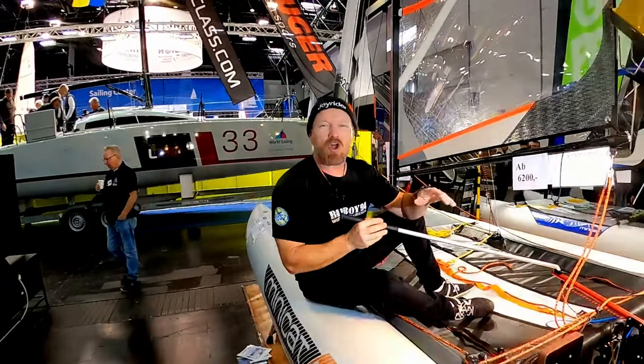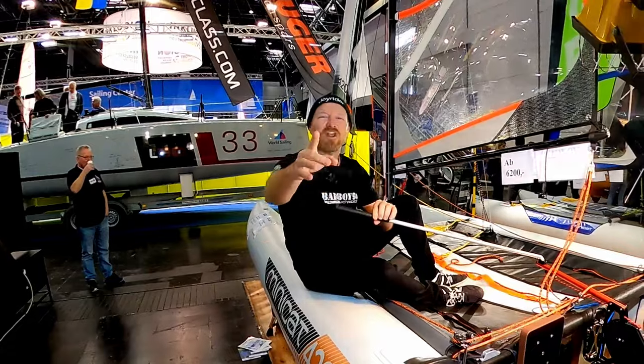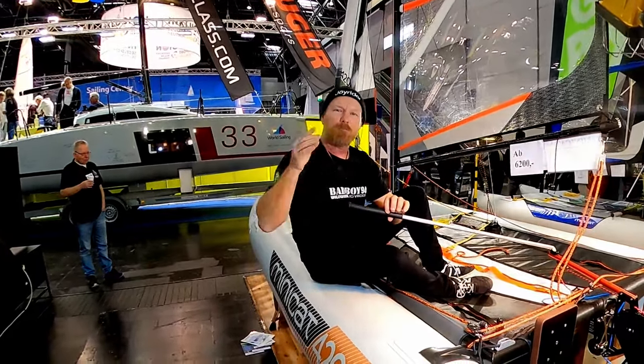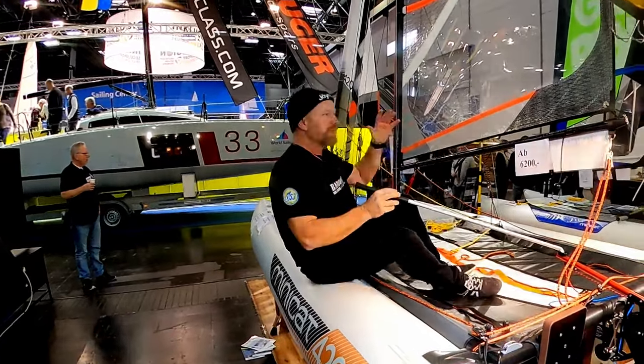It's Joe here for Joyrider TV. I am on a MiniCat 420, but I'm not on the water — I'm at the Düsseldorf Boat Show, Boot 2024.